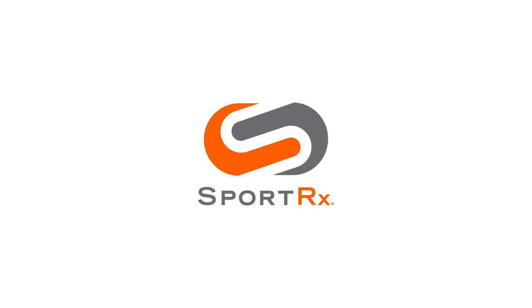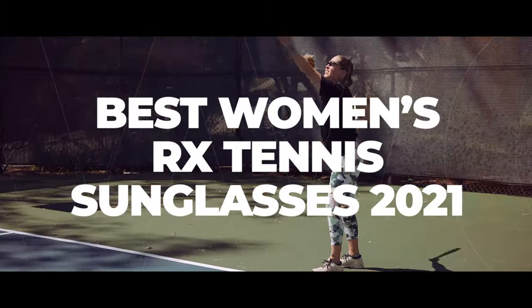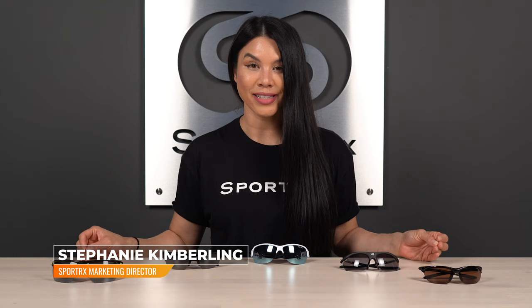Are you looking for the best prescription sunglasses for tennis for women? We've got you covered. Hello everyone, it's Steph from SportRx and I'm here to break down the best tennis sunglasses for women for prescription.